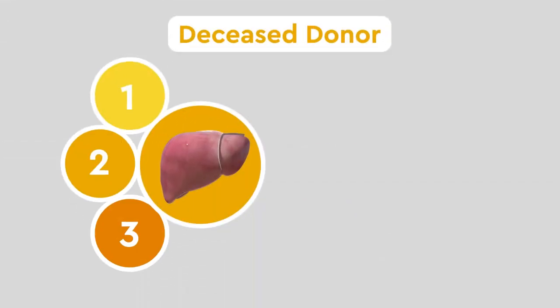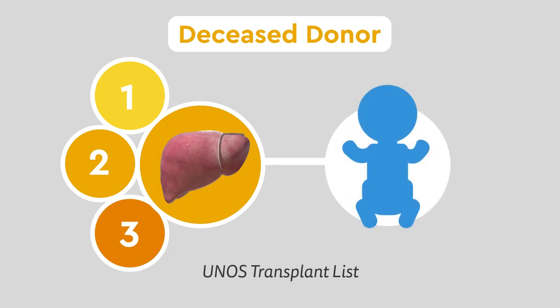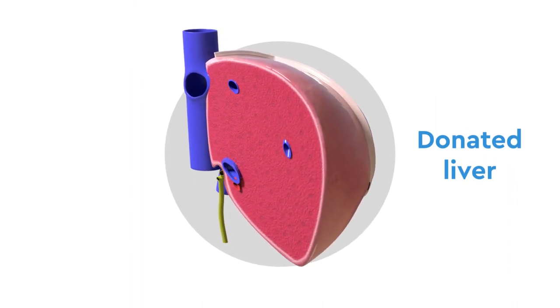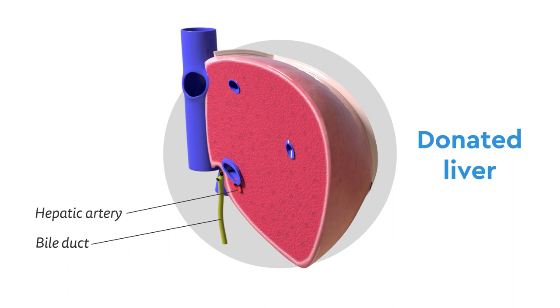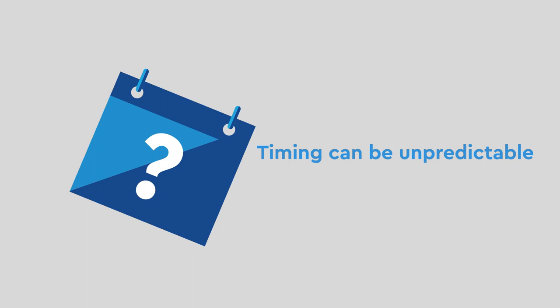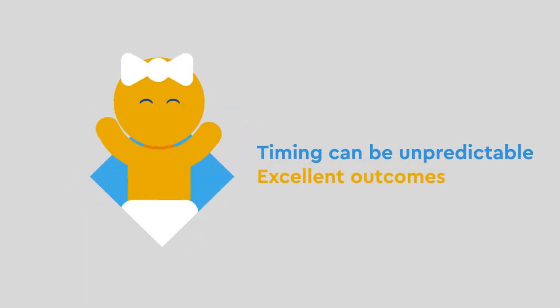The next three options use a gift of life from a deceased donor, matched to your child via the national UNOS transplant list. As opposed to a live donor transplant, a greater length of the bile duct, hepatic artery, and the portal vein can be used, as well as the inferior vena cava, giving the team more technical options. Although the timing isn't as predictable, transplants from deceased donors have excellent outcomes.